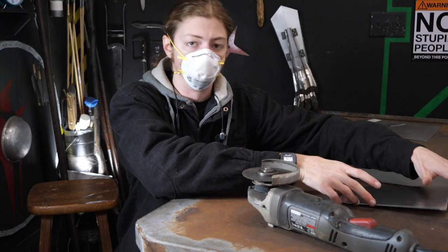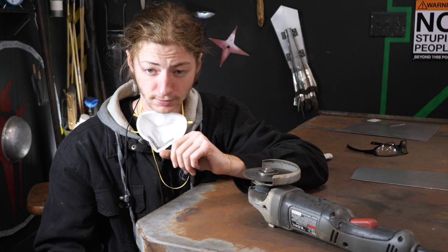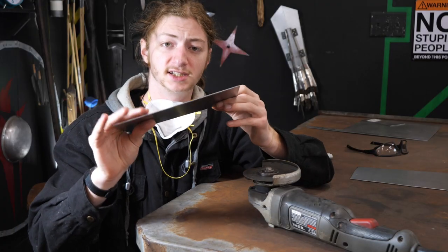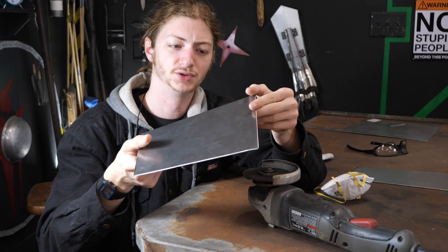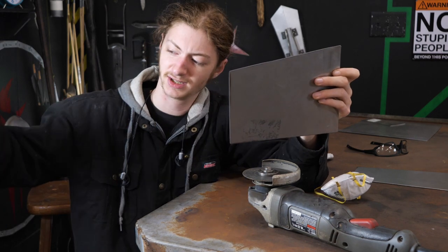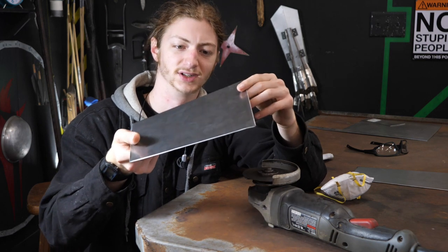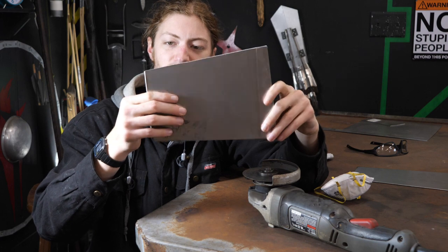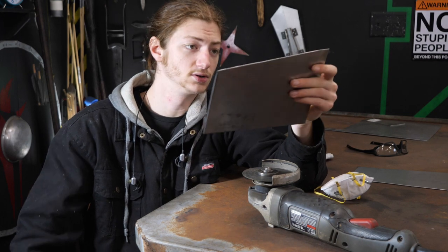This stuff is 16-gauge steel. It's pretty thick and it's going to be difficult to bend. I could set the L-bracket things up in my vise and hammer on it with a hammer forever and bend it like that, but it's going to be very, very difficult because it's 16-gauge steel and it's thicker than the other stuff I've been using.